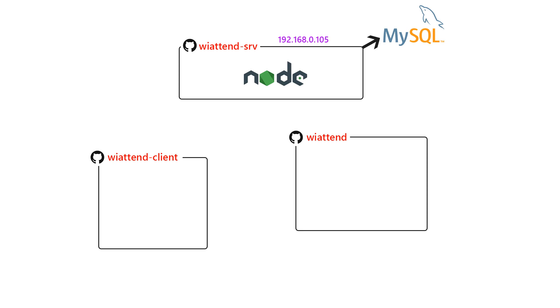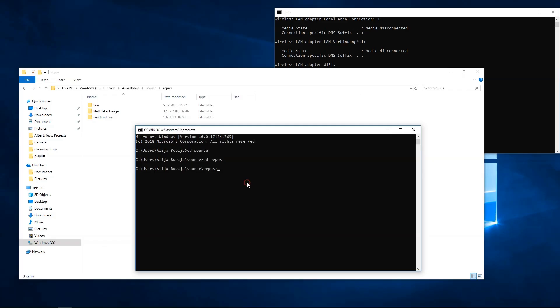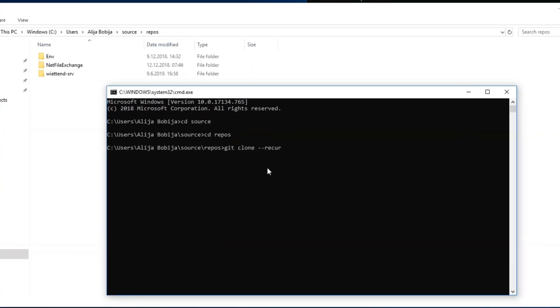The port of the server is configurable and it is located in the config.js file. I have left the default port 8181. The server contains two handlers — one is an HTTP handler and the other is a WebSocket handler. I will talk more about these handlers later, and for now let's clone the electronics repository.